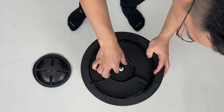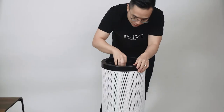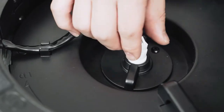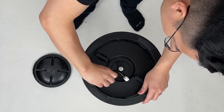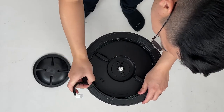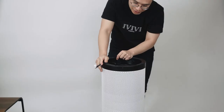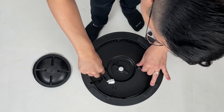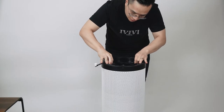We have this plug here that provides power to the UV light, so we're going to unplug this. You'll have this dangling cable, so we'll move that off to the side. There are logos here that tell you which direction to turn, and again, we're going to turn it to the left to loosen it up. Now we're going to pop this out.